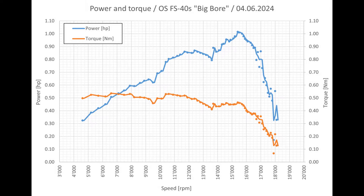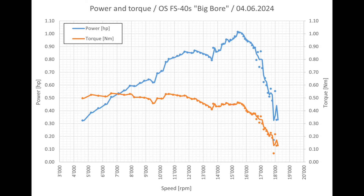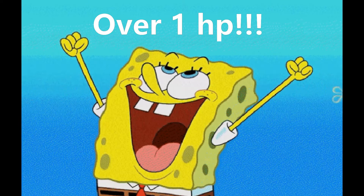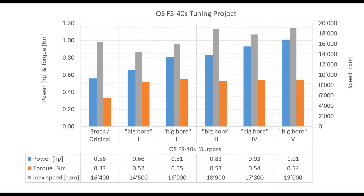These measurement curves were created when I adjusted the carburetor. They are probably not the limit, but show where the journey would have gone. We achieved 1.01 horsepower and a torque of 0.54 newton meters. Maximum speed is at approximately 19,000 rpm. We were able to increase the output from 0.93 to 1.01 horsepower. The torque remained the same. The maximum speed increased slightly from 17,800 to 19,000 rpm. We increased the power again by 10%. Compared to the original OSFS 40S, we were even able to increase the power by 80%.